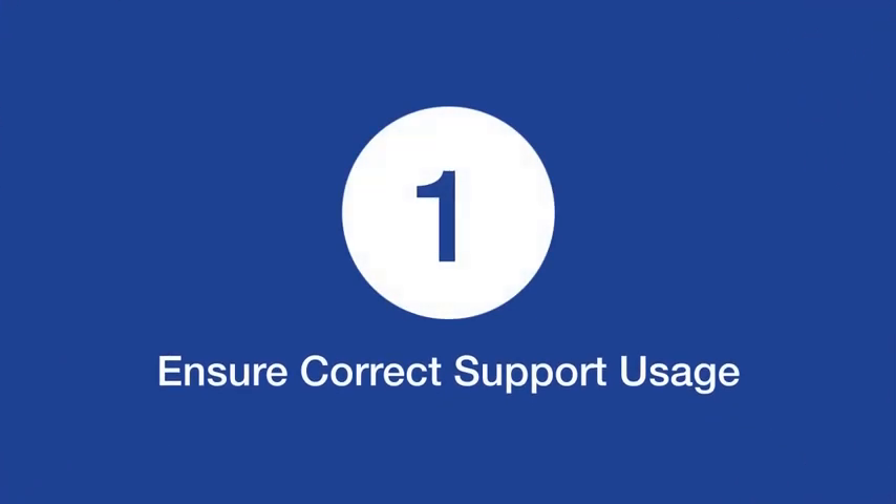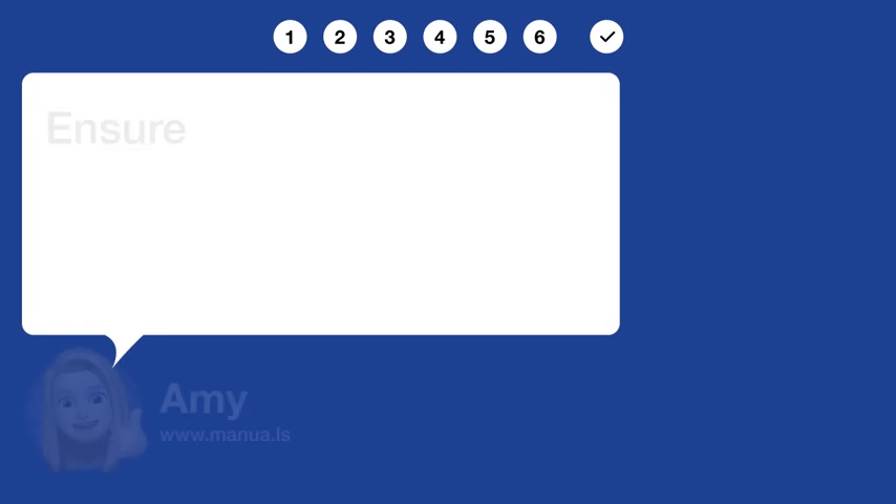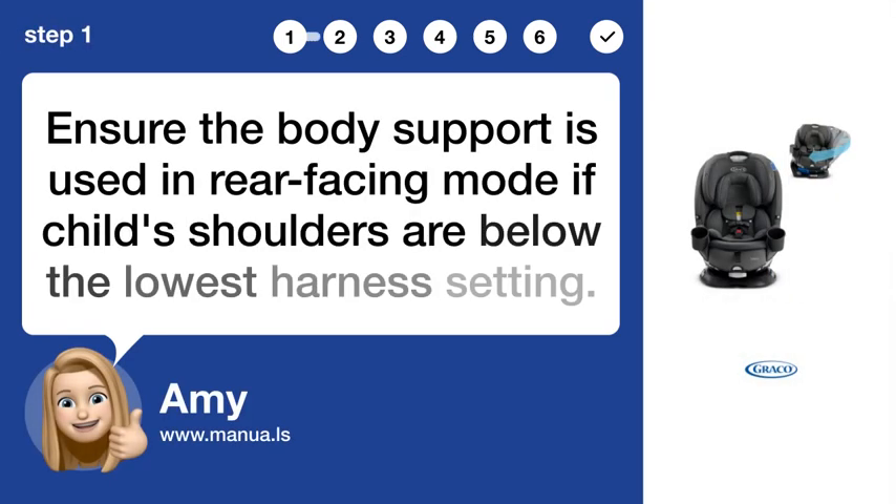Step 1: Ensure correct support usage. Ensure the body support is used in rear-facing mode if the child's shoulders are below the lowest harness setting.